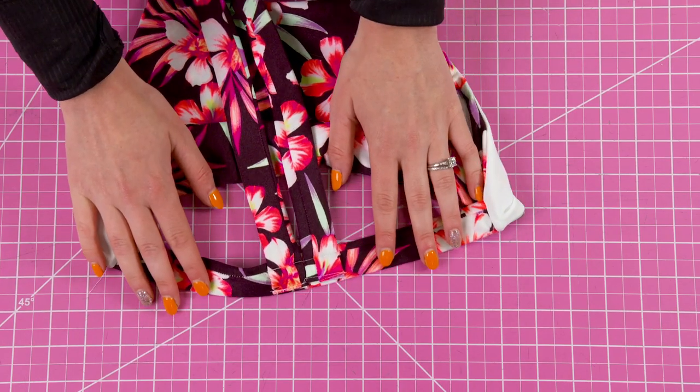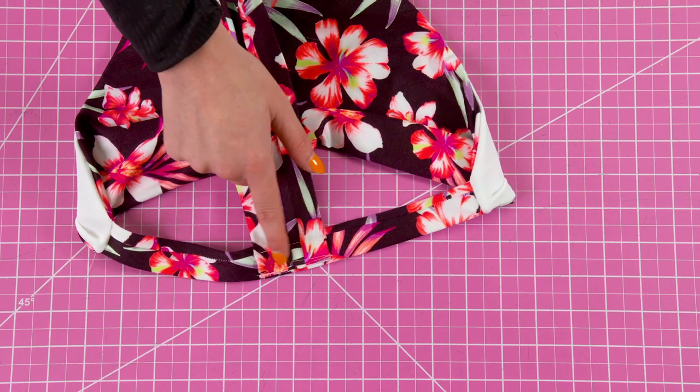Finish off the hole we left earlier with an invisible stitch or a top stitch, and that completes the Ray Top.